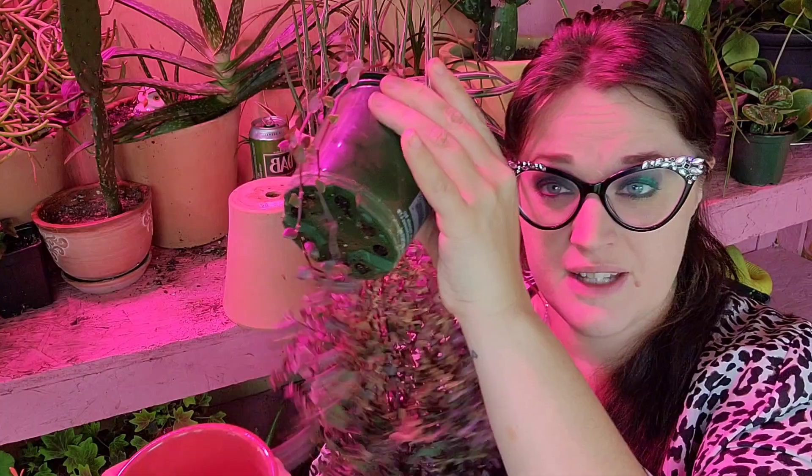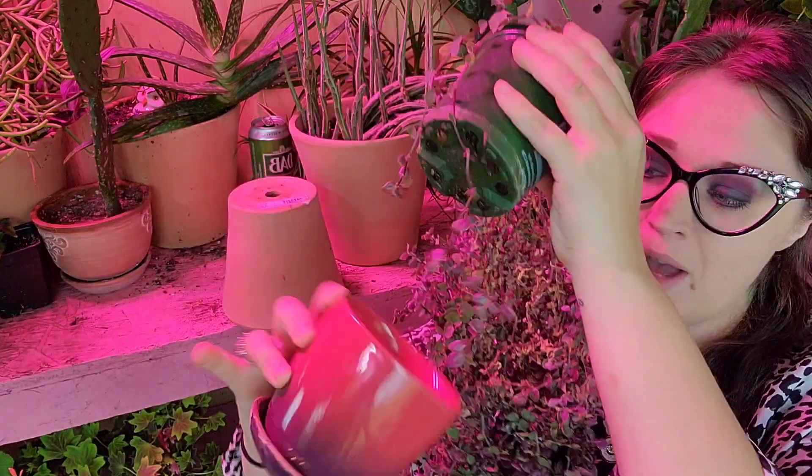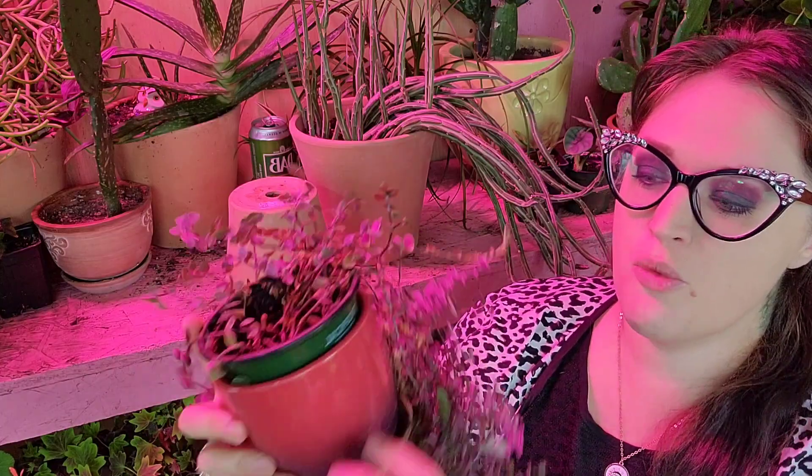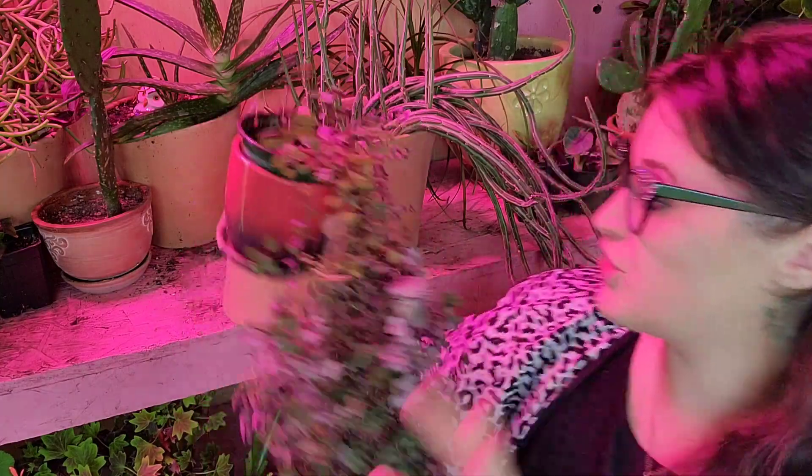When it comes to watering your Callisia repens, I personally water every seven to ten days — most of my house plants are like that. What I find about the Callisia is it actually likes to stay wet, so do not let the soil dry out, but also don't over-water it. It does not want to be sitting in water. It's in a nursery pot inside another pot and it does have drainage, but it doesn't drain very well, so water can pool at the bottom — you don't want that.